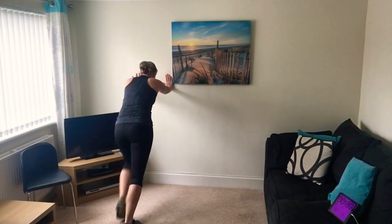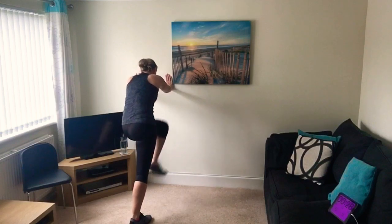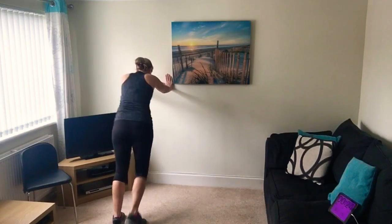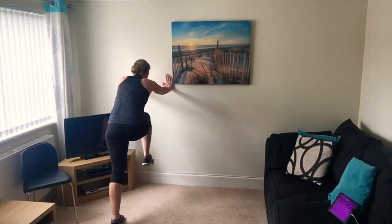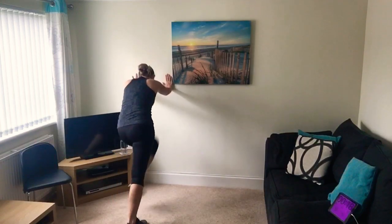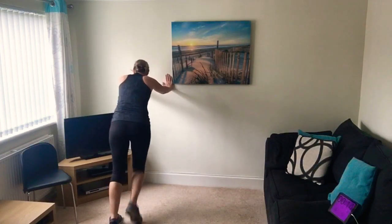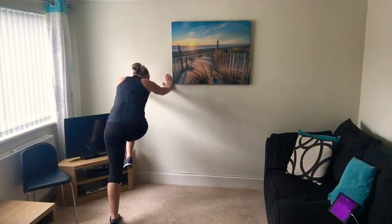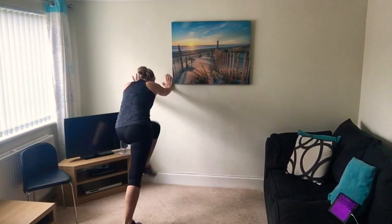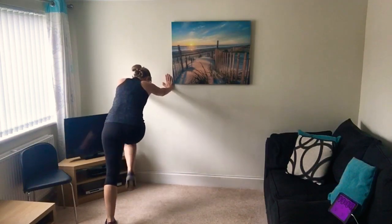You can go straight or twist the knee to the opposite arm - it is harder that way, so whichever version is suitable for you. We're only doing 45 seconds this time so a little bit quicker. Keep going, last push. Three, two, one.